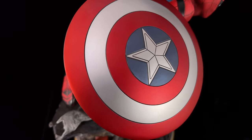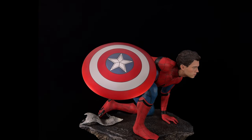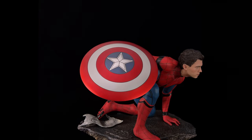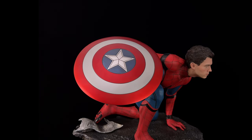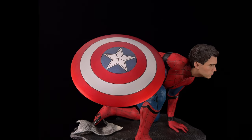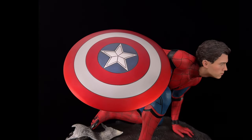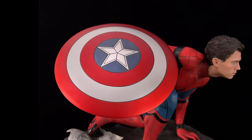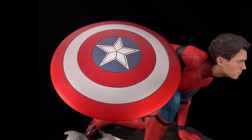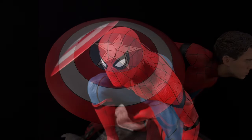One thing that I think is screen accurate is Cap's shield — it looks awesome. I have no complaints at all with how the shield turned out. I'm pretty sure it's made of real metal: it's very heavy, cold to the touch, and the finish is on point. It's got a soft satin finish over the top, the red looks vibrant, the blue looks muted, and the panel lines are actually panel lined. So yes, the shield gets a tick from me.